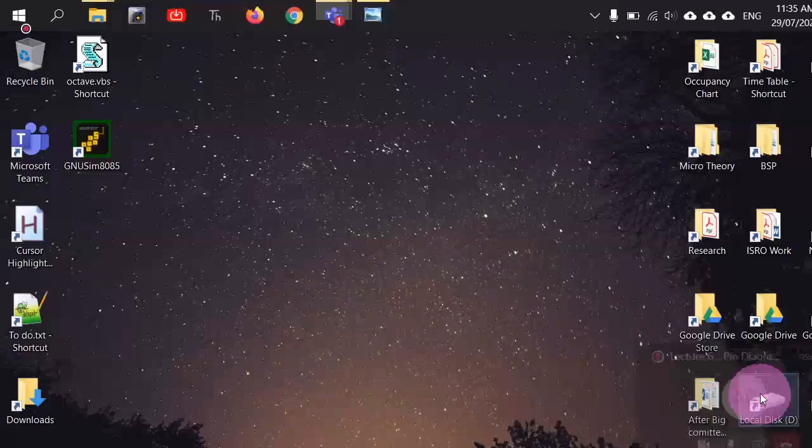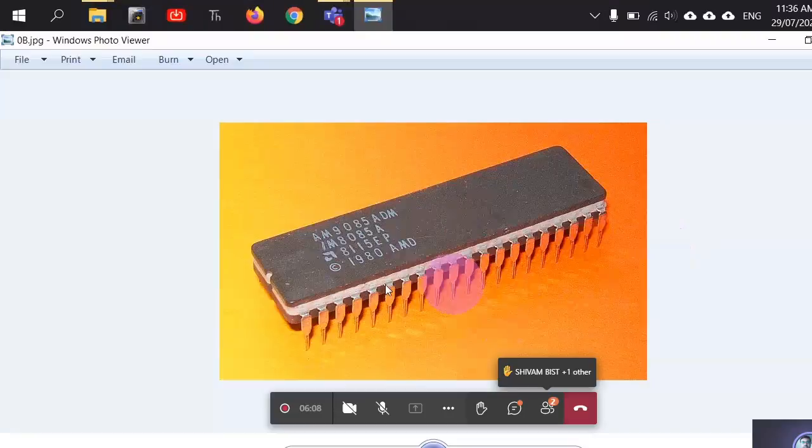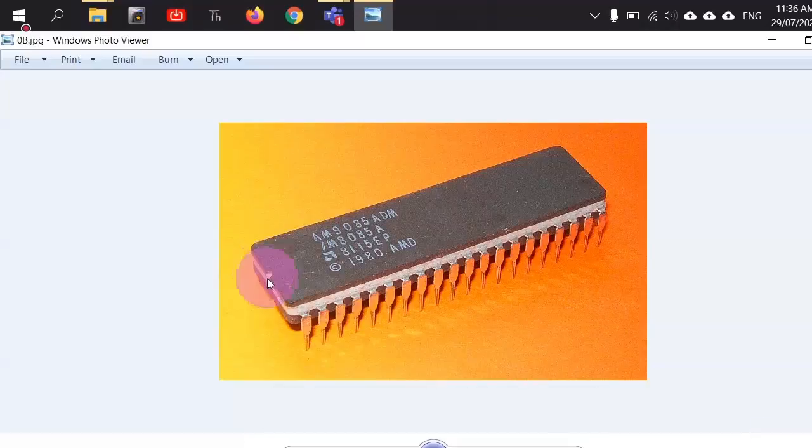First of all, we need to understand this complete IC. This is the 8085A, and you can see there is a U-shaped cut mark here. What does this signify on an integrated circuit? This cut mark shown at the top of the IC — what is its significance? Is it accidental or does it serve some purpose?